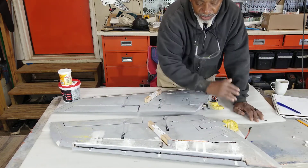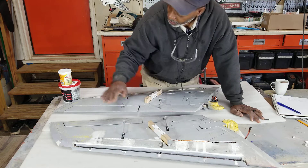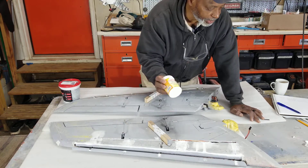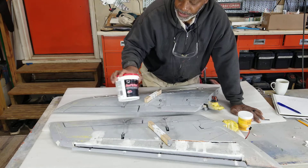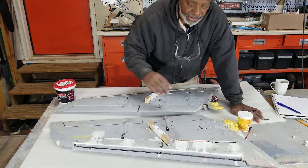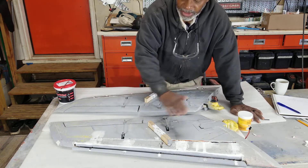I save up EPO foam from broken airplanes and stuff that in there and glue it in. Then I come back with either Beacon foam filler — you can use that — or Fast and Fill from your Lowe's hardware store. Any lightweight spackle, not the heavy stuff but the lightweight spackle, will work fine. Let it dry overnight, harden up, then go back and do your sanding and get it all smooth.